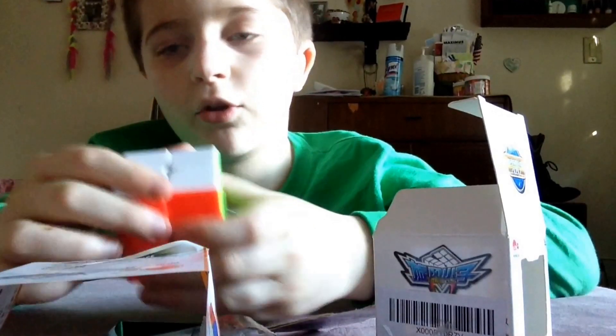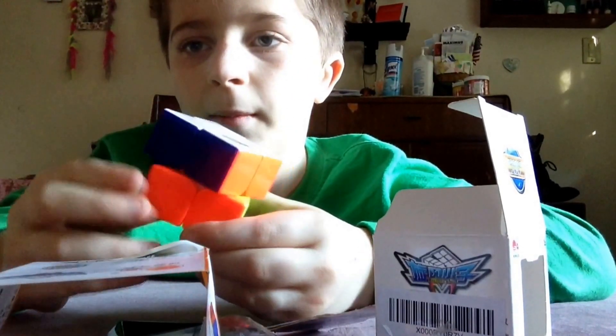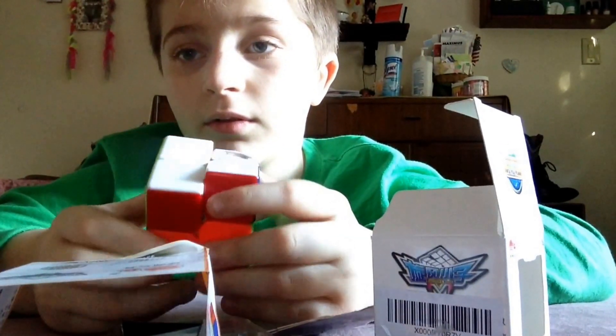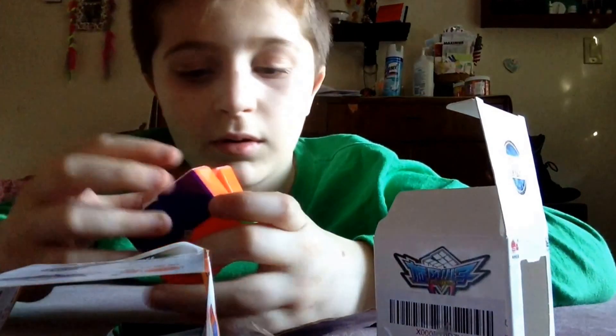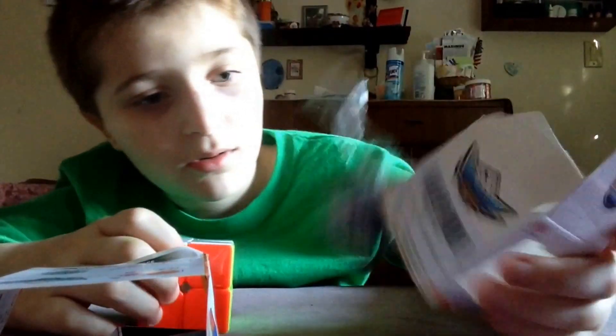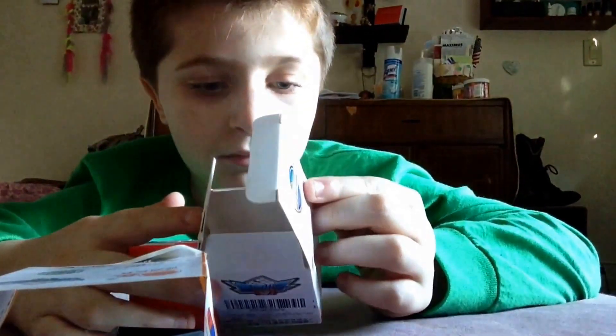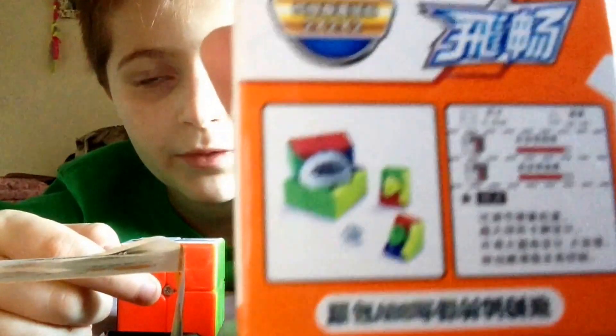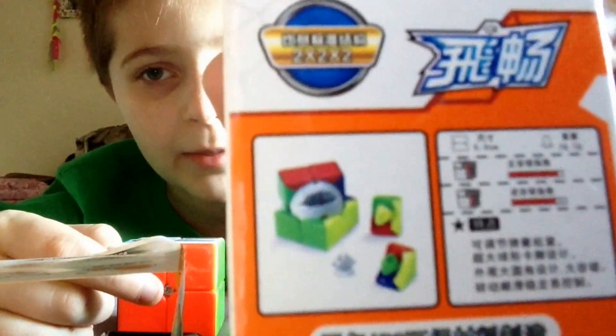This turns really smooth. Let's see how a corner cuts. That's nice. And here it's just showing the insides and what the pieces look like. Focus your goddamn camera.